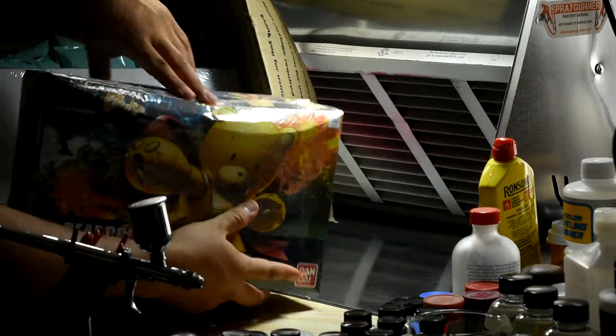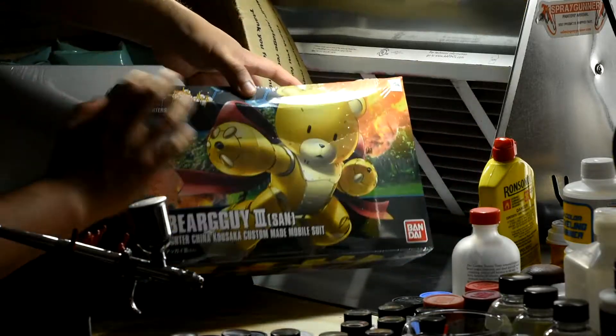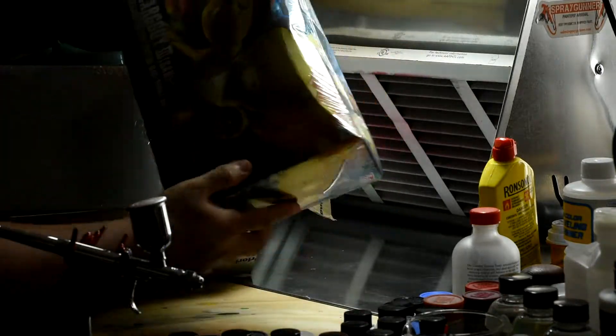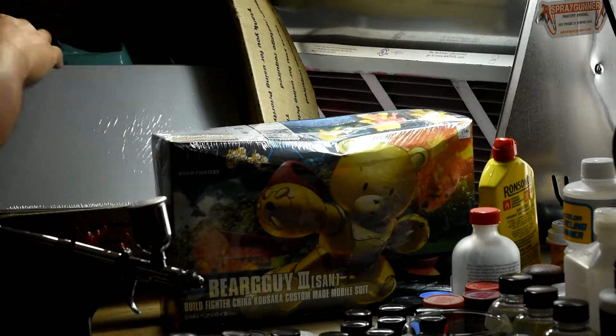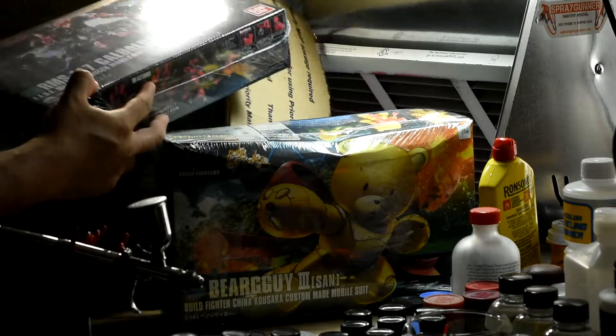So in this shipment we have two kits. We have the Bear Guy 3 from the Gundam Build Fighters series, and the damage I think happened during transit. I don't think this was damage from the beginning — this happened while it was being handled. It's all good though, I'm sure the contents are fine.